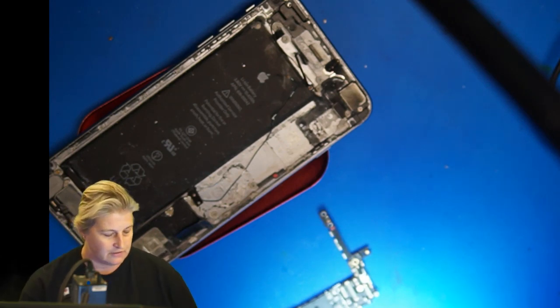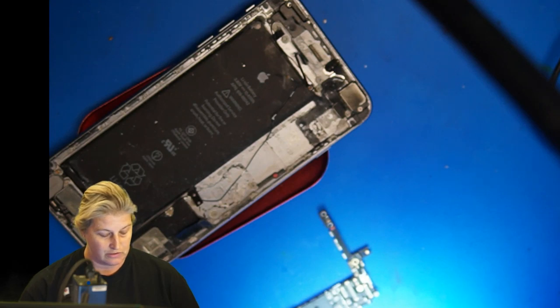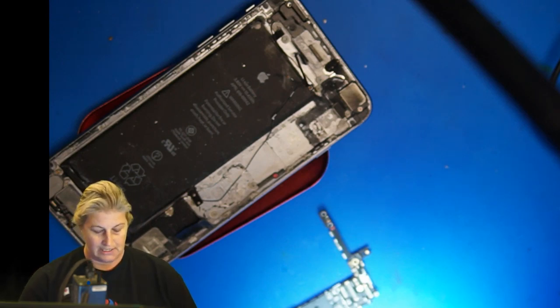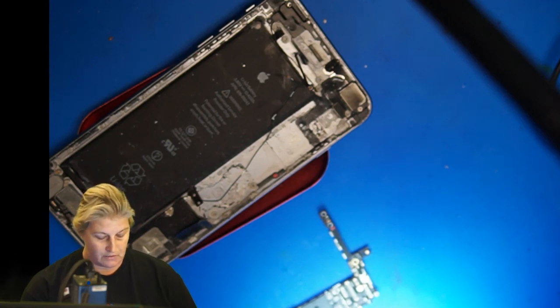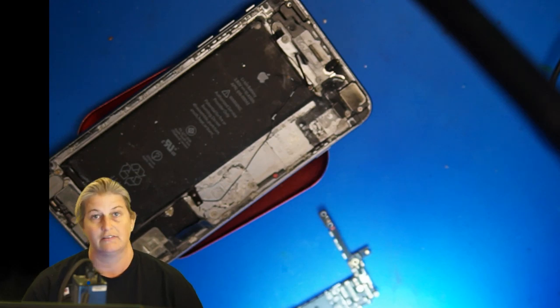Let's start with a note and physical exam. Faisal says his phone accidentally went snorkeling with him in the ocean. The phone was immediately dried with a towel, blown through with hot air from a hairdryer, and kept in a bag of rice because he didn't have access to silica gel while on the island. This phone was dead instantly and he did not attempt to power it on. Good job, Faisal. This was about four days ago, and he's in the UK mailing the phone in — he doesn't care about the phone, so do whatever it takes to get the data.